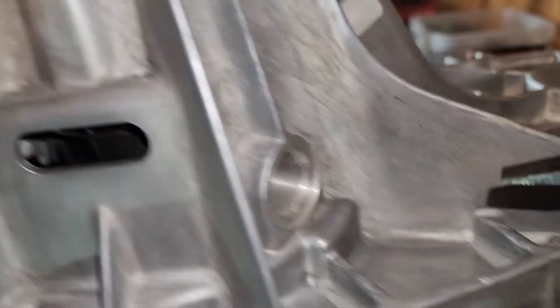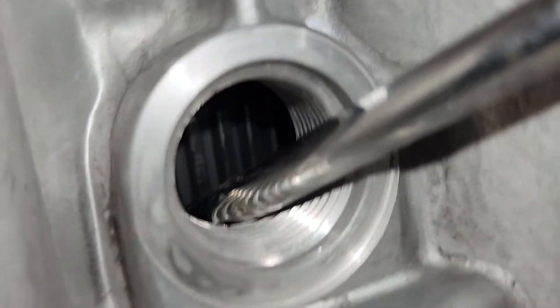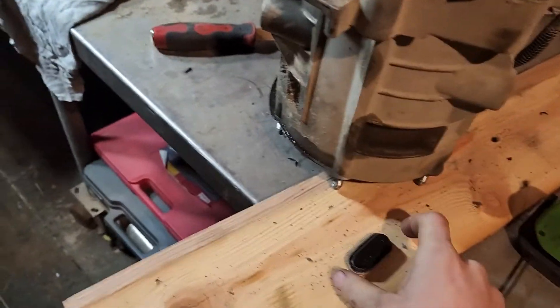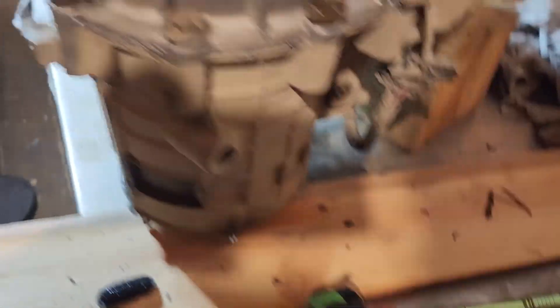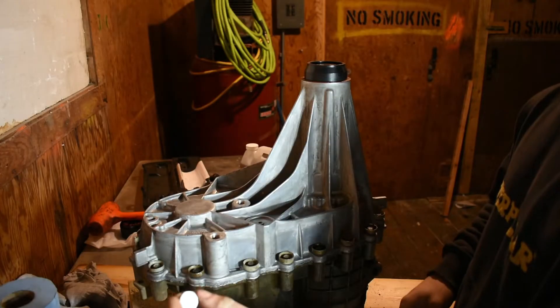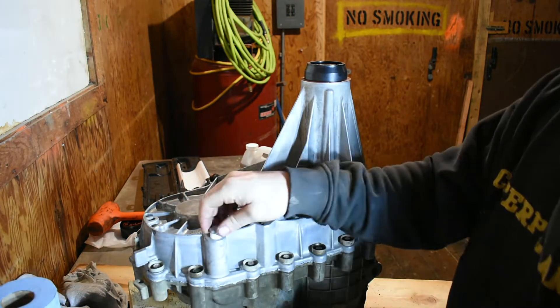With your speed sensor still out, go in with a screwdriver underneath that tone wheel to pick up the shaft - that's going to allow you to come in with your snap ring pliers and put the snap ring on while you're prying up and down. Once your snap ring is fully seated, go ahead and throw your plug back in - in my case I have a new one. For your speed sensor, put your new o-ring on. Put the new drain plug in and tighten that to 15 foot-pounds.